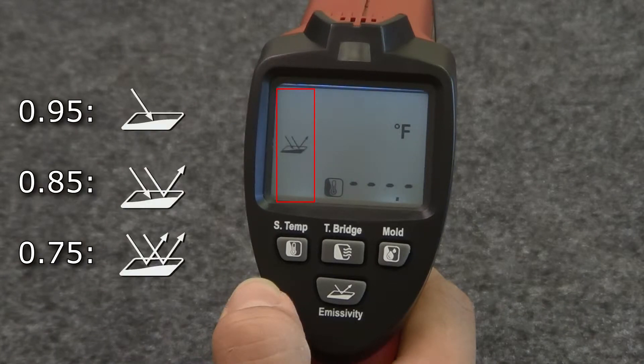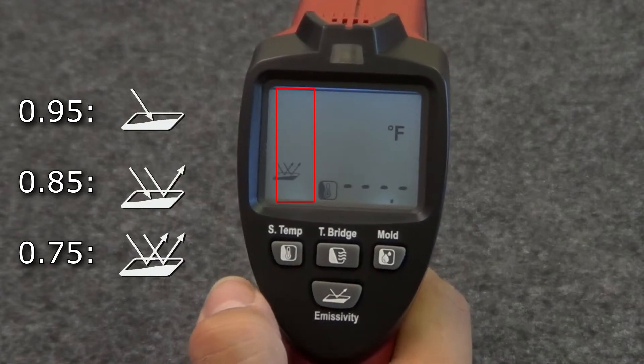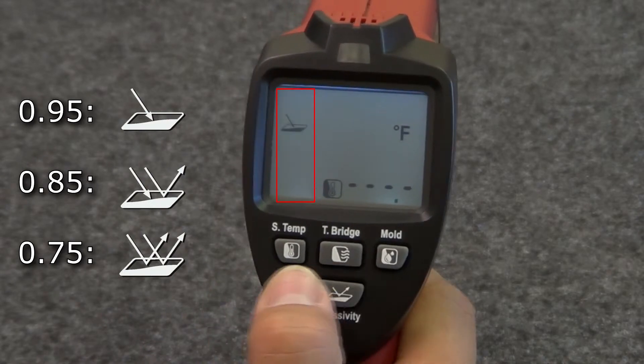The icon on the left of the display will change to indicate the change in emissivity settings. Continuing to press the button will cycle through the emissivity settings.